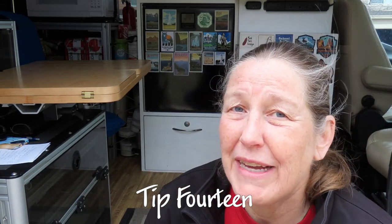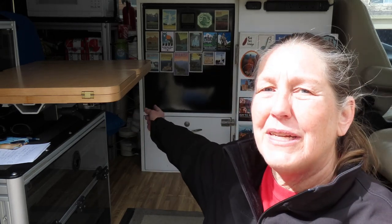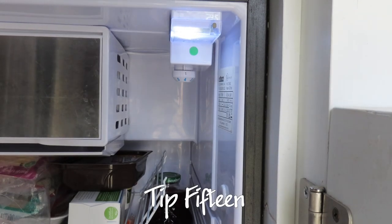Tip fourteen was to switch our fridge over to DC power. The Isotherm fridge can run off AC or DC, and we initially hooked it up to AC because it was easier. But the fridge actually runs on DC — so running off batteries via AC means converting DC to AC through the inverter, running it across AC current, then the fridge converts it back to DC. You lose a little power in that process. We ran a new wire from the electrical box with the right gauge wire, and we also included a plug so we can disconnect the fridge in the off-season.